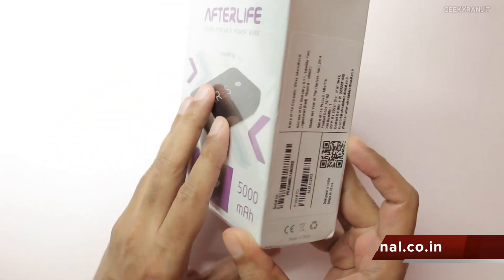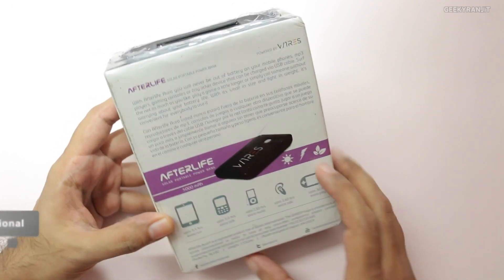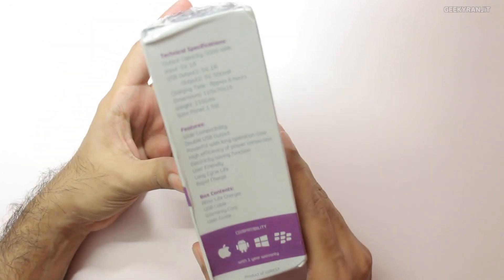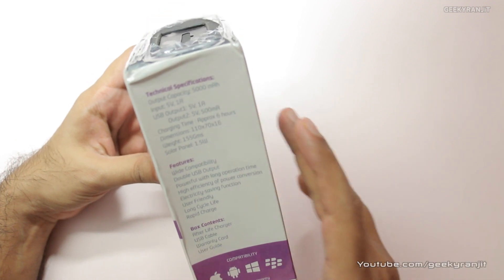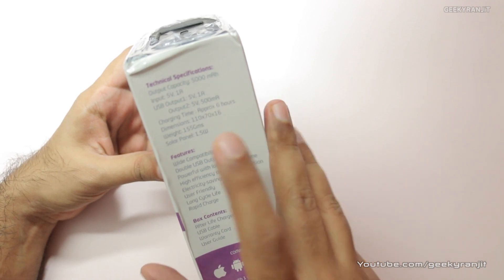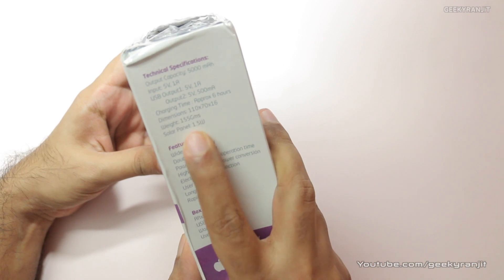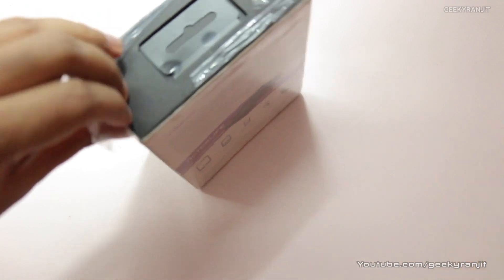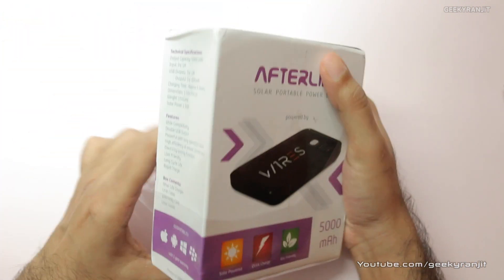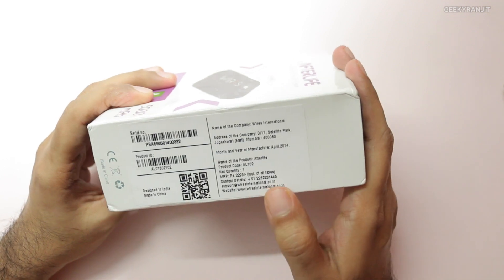You can find more information about Vyres International at wireinternational.co.in or their Facebook page. At the back of the packaging it gives some basic info: capacity is 5000 milliamp hour, it has two USB ports, and charging time is six hours — though it doesn't specify whether that's via solar or traditional charging. The solar panel on this is 1.5 watts.